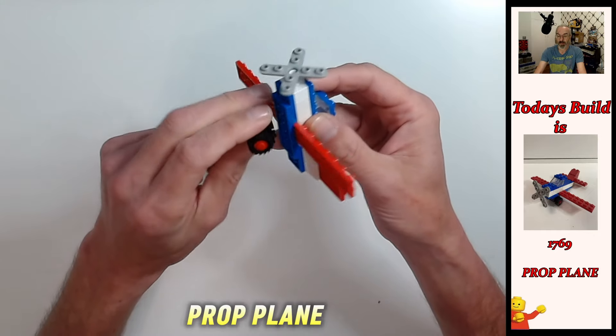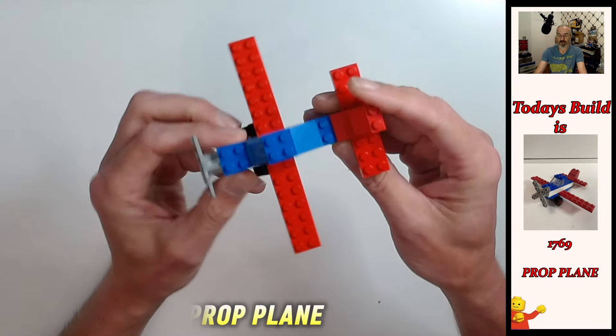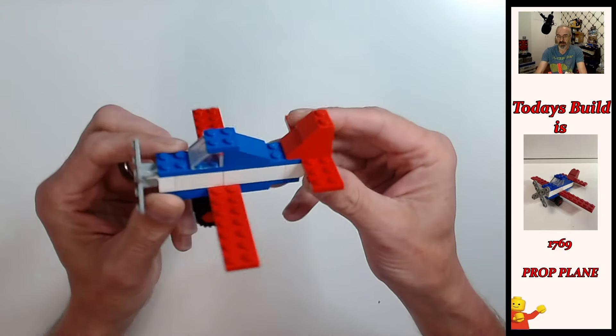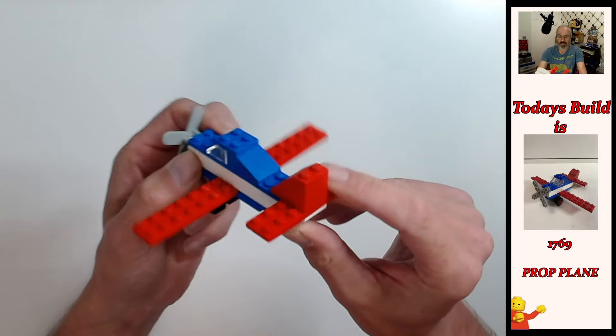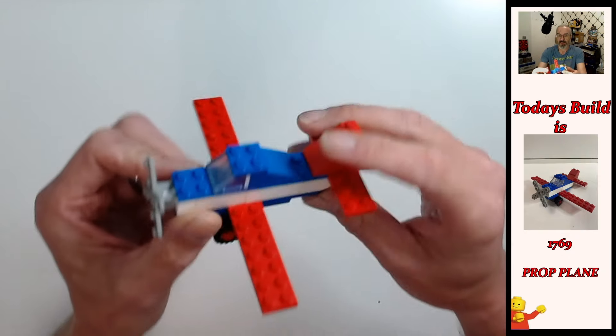Now for the landing gear — very simple. Take the wheel block; the tires can be a little tricky which is why I usually leave them on, but I'm going to put it on at a slight angle, then put my thumb on the other side and slowly ease it around. At a slight angle, then slowly ease it around — that's the tires on. Place the wheel assembly one stud in, and there we have this rather cool LEGO System Plane, set number 1769!